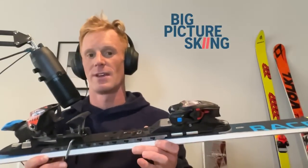Hey skiers, welcome back to another episode of the Big Picture Skiing Podcast. We are looking at binding delta angle with Lou Rosenfeld today.